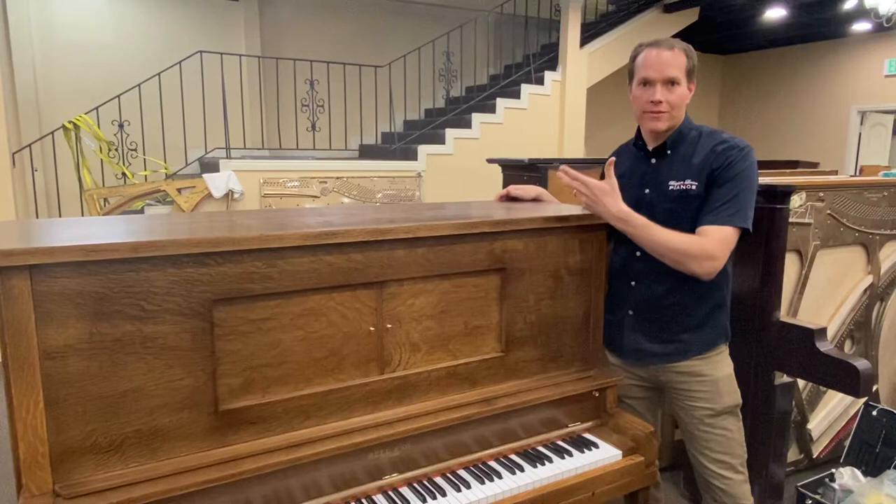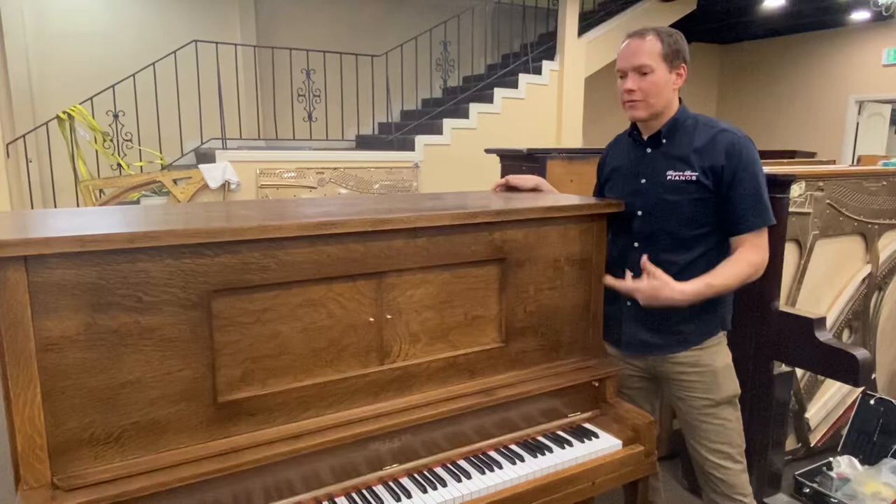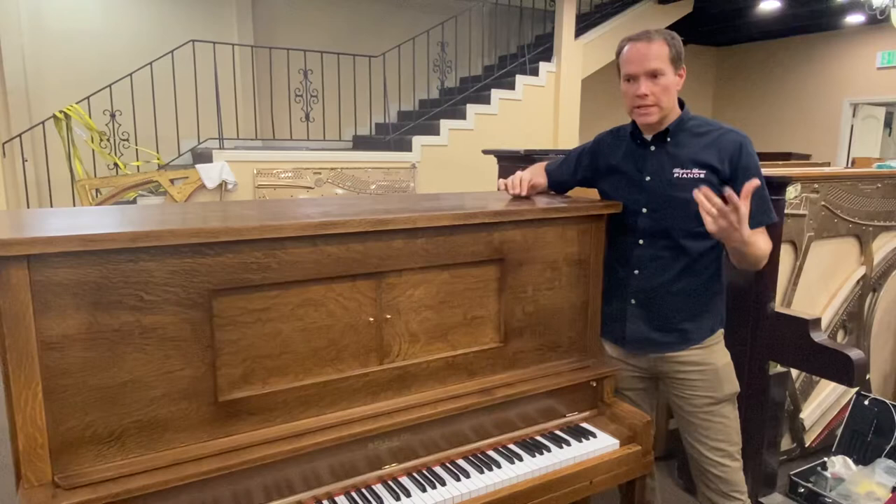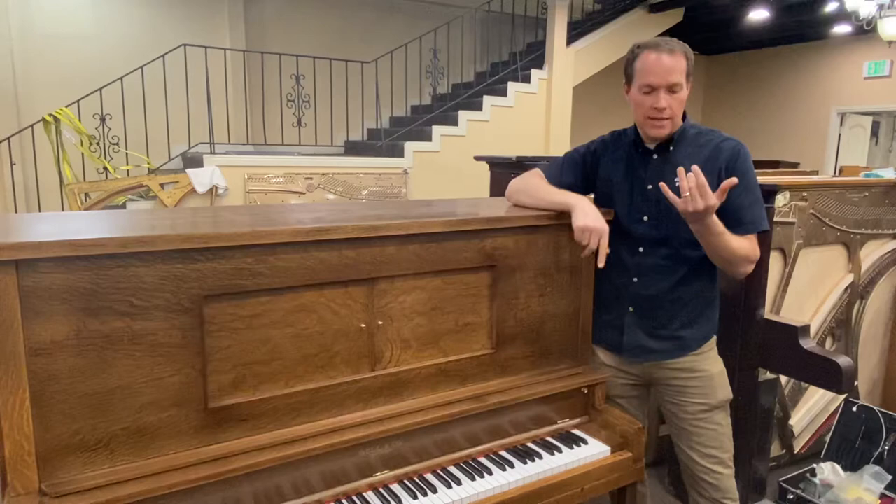We've left the strings, for example, and replaced the hammers. We've left the hammer butts but refurbished them, and so on. Both of these two pianos — we work on the entire instrument, like every component in there. There's really not a system in there that we leave out.